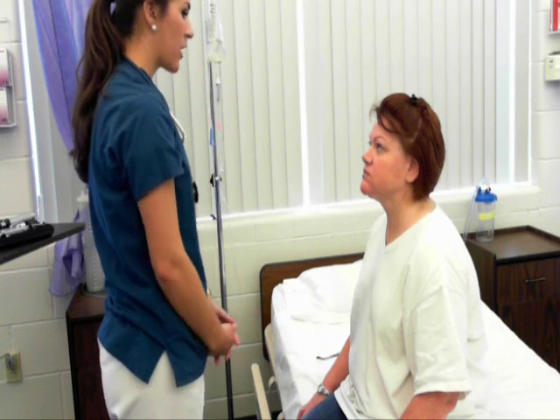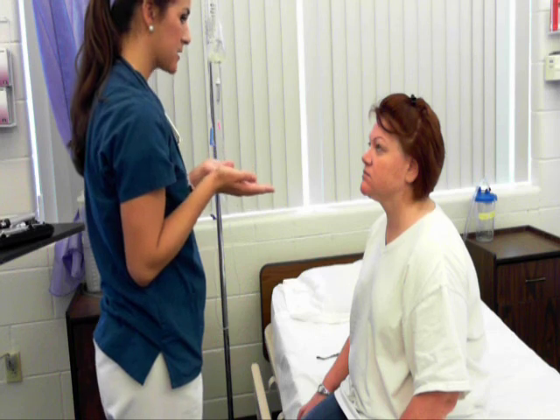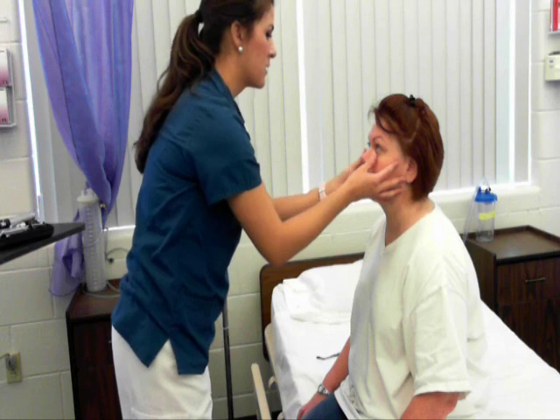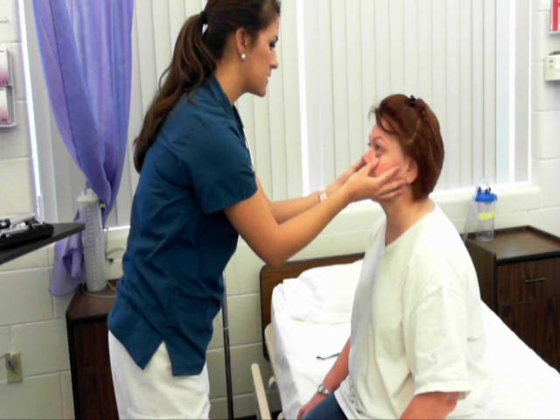Now I'm going to move to your eyes. Your external structures are intact. Eyebrows and eyelashes are present. No lesions or drainage noted. I'm going to inspect your conjunctiva — conjunctiva is pink and moist, sclera is white.